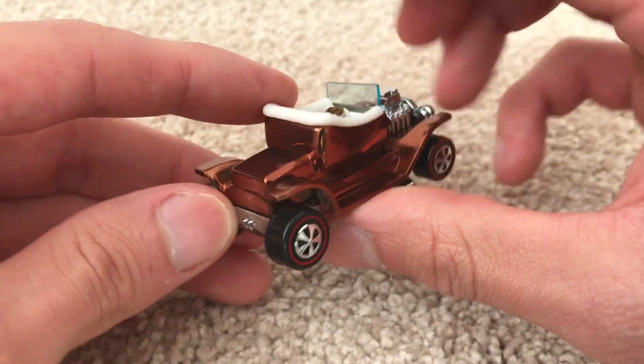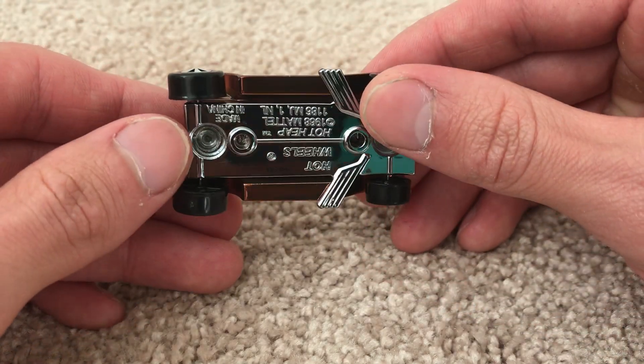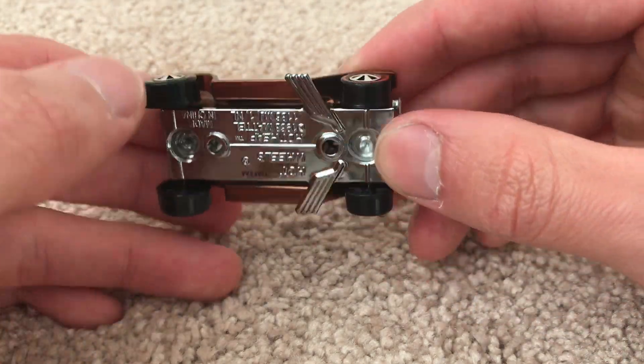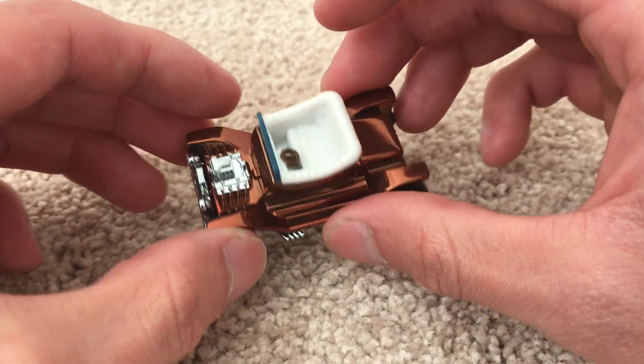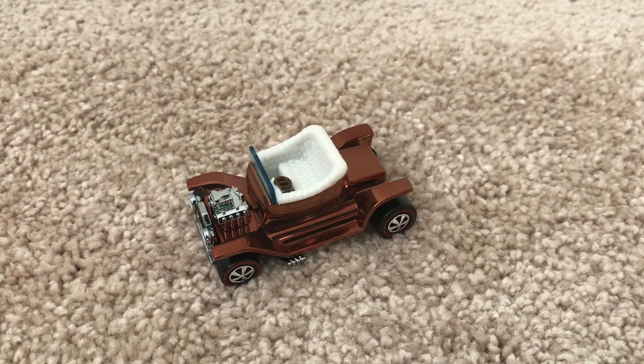Orange steering wheel — love that brown paint job on it, very shiny chrome plated base. Alright, so there you have it. Thanks for watching. Please check out my other videos and keep collecting.